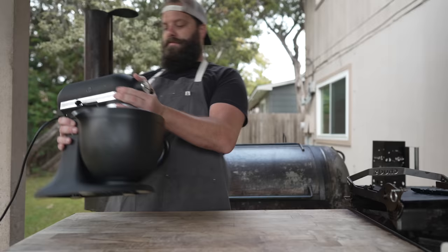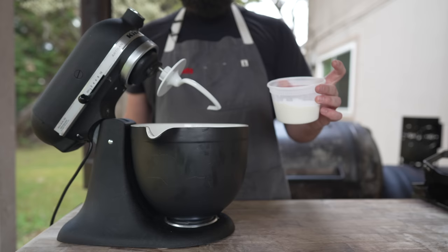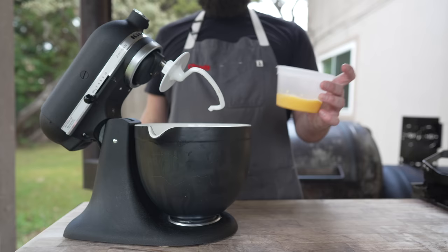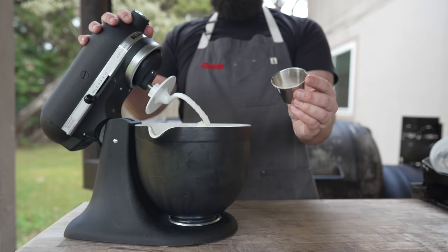While we wait for our pork to cook, let's go ahead and get everything else ready, starting with our buns. Going in with some warm milk, our yeast, and our sugar — give that a nice little mix. Next up, going in with our eggs, some all-purpose flour, some dough conditioner, and our salt. Just knead this for a little bit until it all comes together.